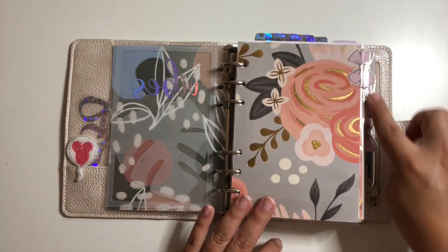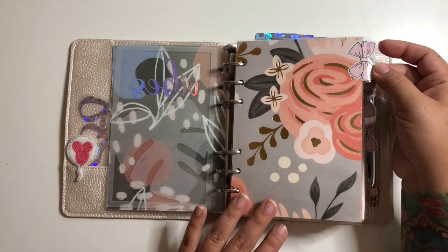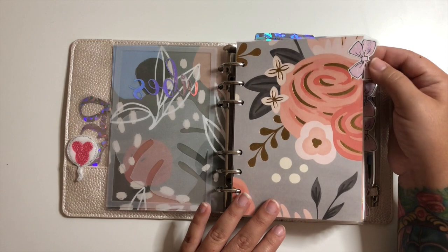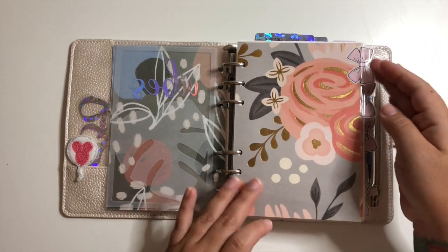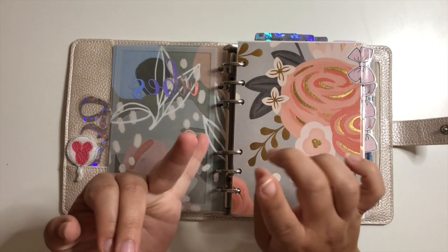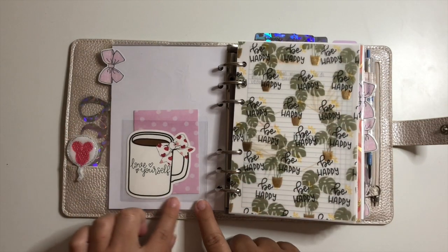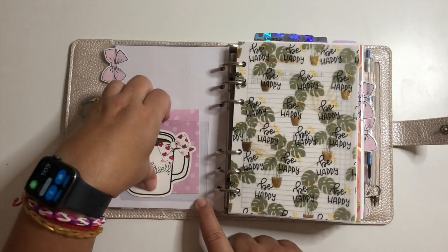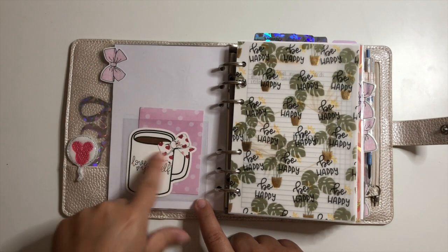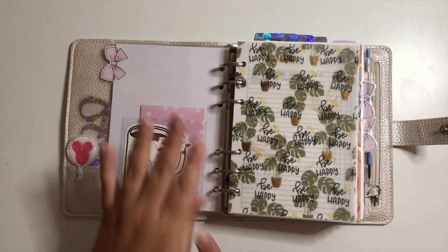These are my dividers — I made them from paper from Michaels and added Planner Press bow tabs and Style Planner tab names. This is my first section, my to-do section, which has my inbox, my grocery list, and an add-to-planner list. On the back I put a little sticky pocket from the dollar section at Target, a die cut from Kane's Mom Shop, and some random sticky notes.